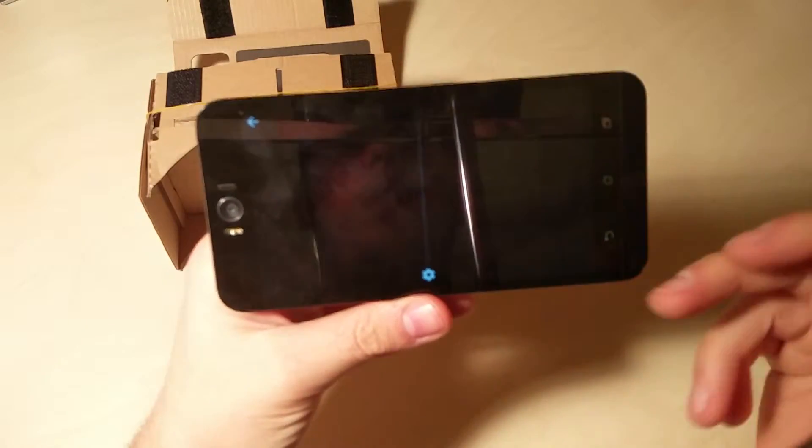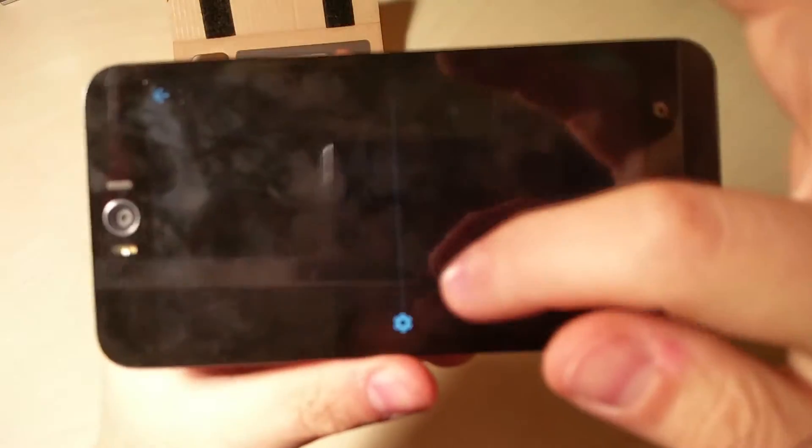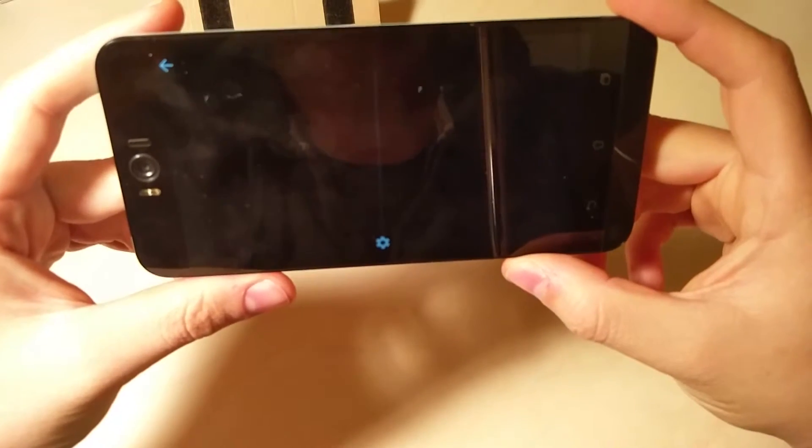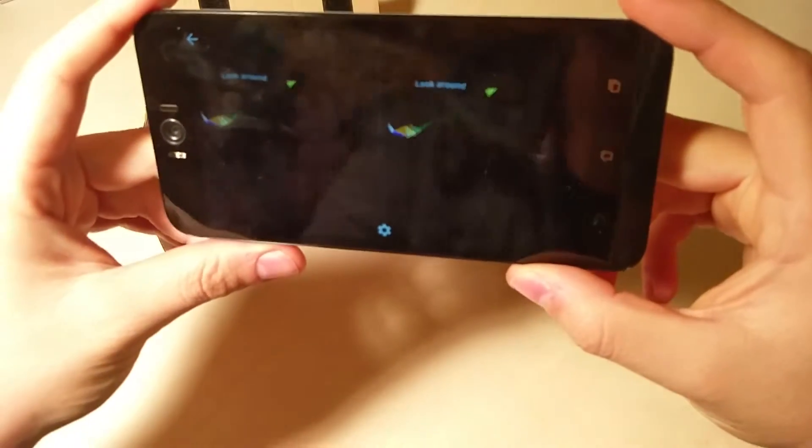Questo video di presentazione: come vedete, lo schermo è diviso in due da questa linea, in modo tale che le due lenti siano diverse. Vi faccio vedere brevemente questo video. Vedete, ci si può spostare ovunque.